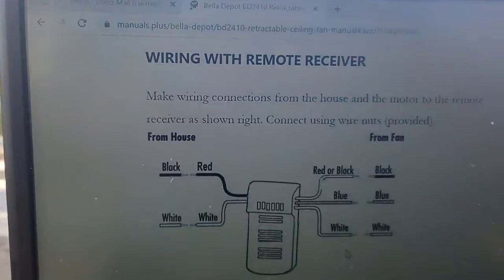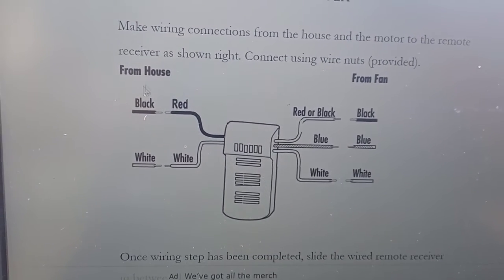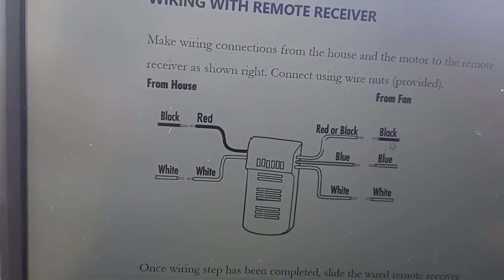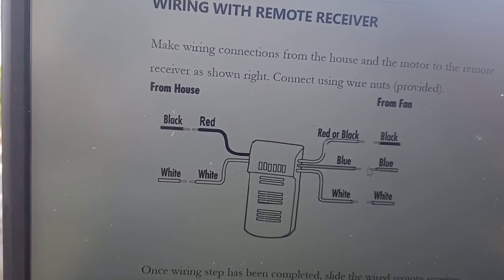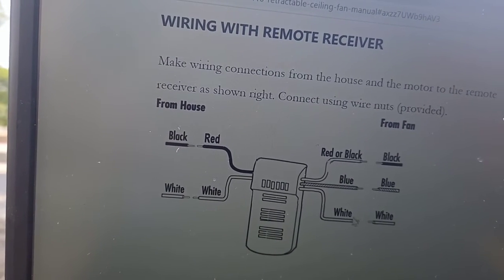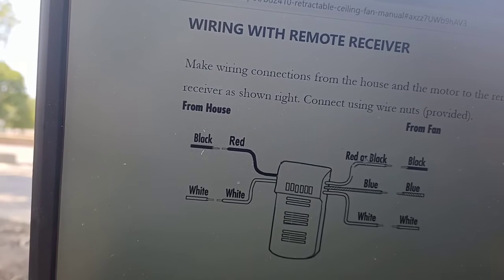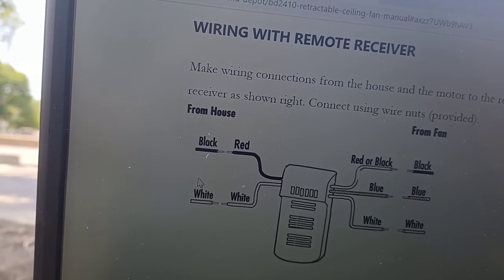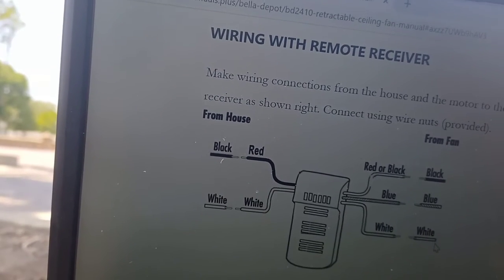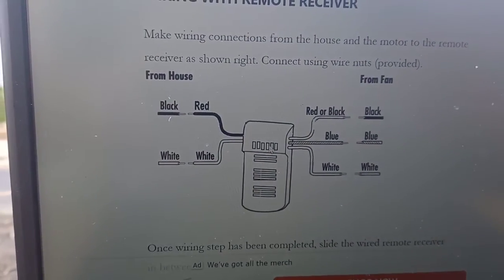What happened with this customer is he had hooked up his fan so that the red wire from the house — which I said is for the fan — was connected directly to the fan wire on the receiver end, which is the blue wire. That's why his light would not turn off. All the wires from the fan have to go to this receiver; they don't go to the house wires directly. He had hooked up 120V from the house right to the fan itself, so when he switched on the fan switch at the wall, it bypassed the whole remote receiver.